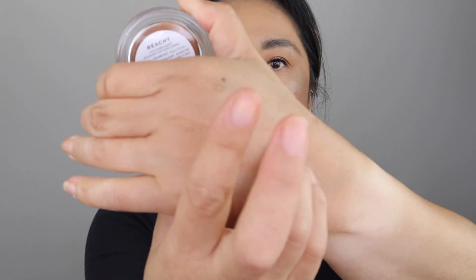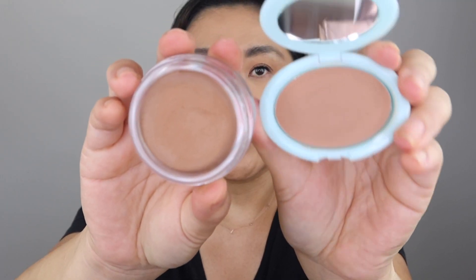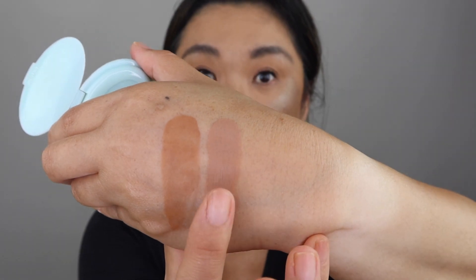Let's do some comparisons. I got a bunch of my cream bronzers out — I have 13 cream bronzers. This is the Beachy from Jaclyn, so we'll compare everything to this. I thought I would compare it to the Tarte cream bronzer. You can see that the Jaclyn one is more neutral than the Tarte one, and the Jaclyn one is more creamy. The Tarte one is a lot cooler tone than the Jaclyn one, but I really like this one too.